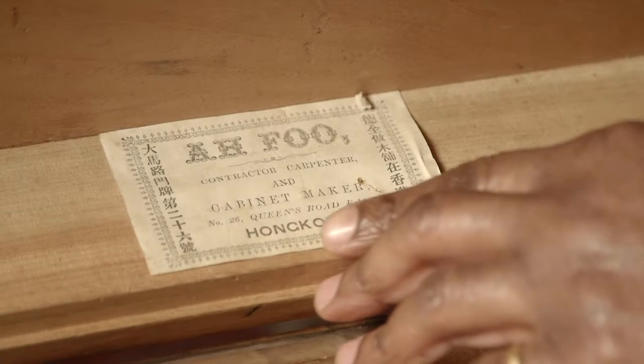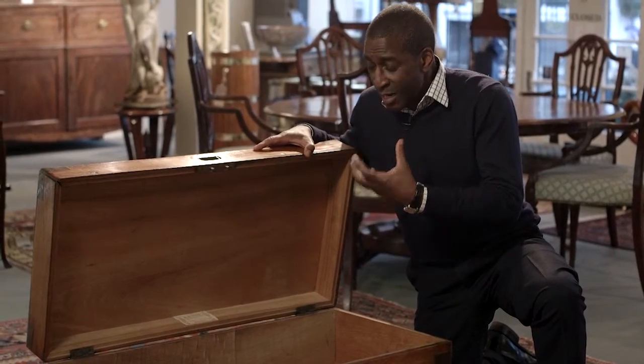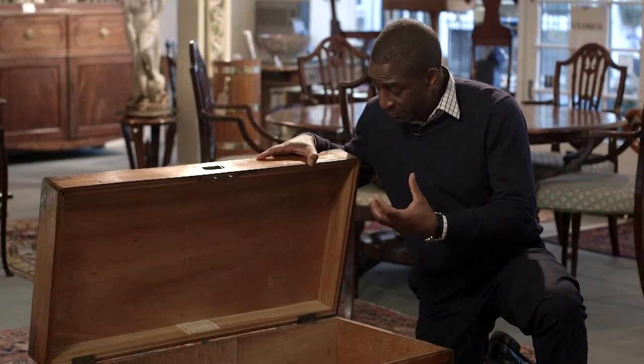The wood which it's made out of is called camphor wood. It's got the most wonderful smell — oh, it's quite pungent of camphor.